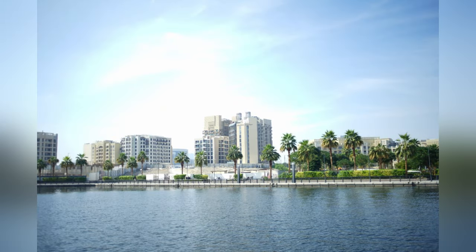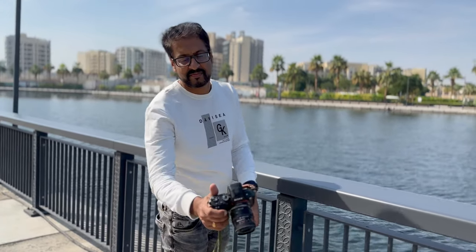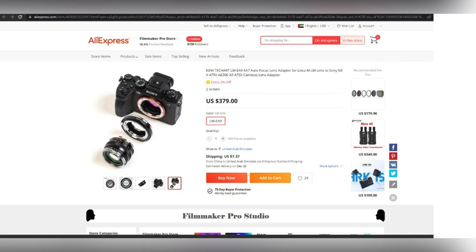I hope you understood the difference and benefits of using a TechArt adapter. This is the camera, adapter, and lens — looks beautiful, yeah. Thank you for watching. You can purchase this adapter from eBay, AliExpress, or B&H.